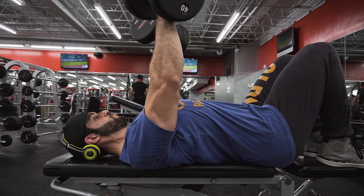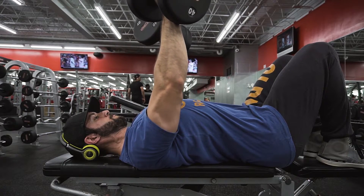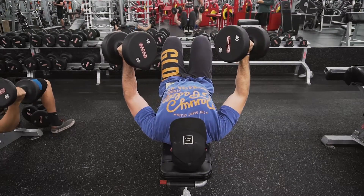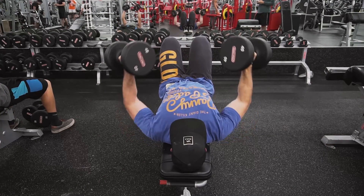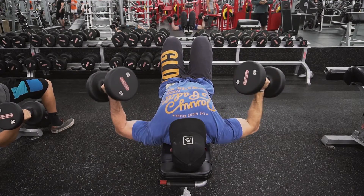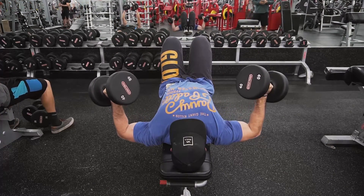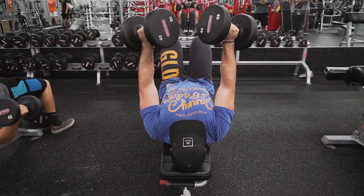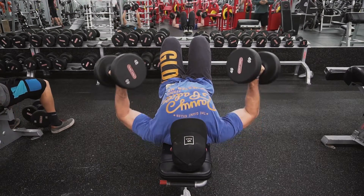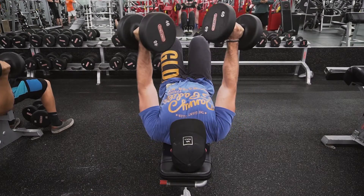Going back to a chest movement — some four-second negative flat dumbbell press. I picked these up from Julian and decided to give them a shot, and they were so hard. I'm using 40s here, doing 10 to 12 reps. Look at how wide my elbows are going, but I'm still keeping them tucked — not flaring out. When I'm coming down with that weight I'm focusing on getting my elbows out and stretching that chest. These kill.